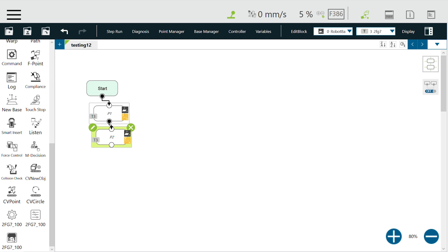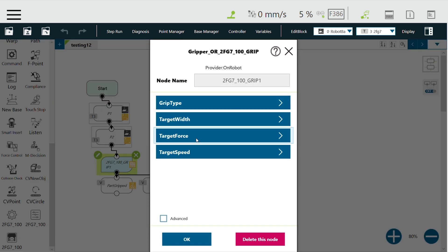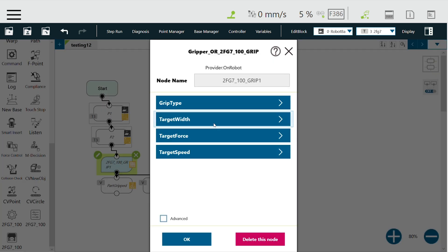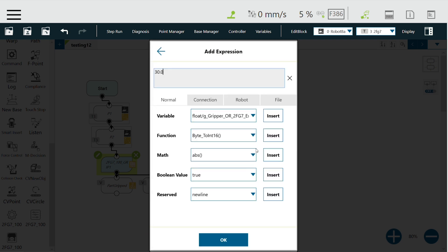Let's drag the gripper function, and as soon as you bring it here, you have the option to edit it. These are the four options with which you can change the configuration. Grip type allows you to select internal or external grip. Zero basically means external grip, which is what I want. Then you select target width, which is basically how much your gripper opens. For a standard gripper with the silicone padding, you can go from 32 to 69 millimeters for an outward orientation of the fingers. I'll go to 33.